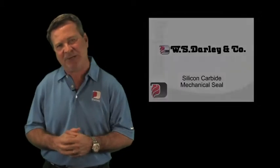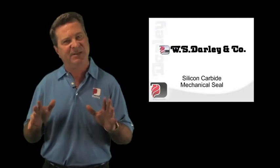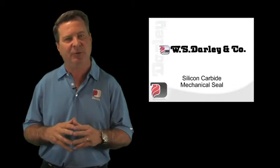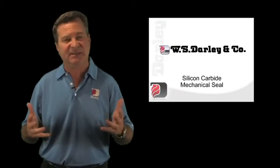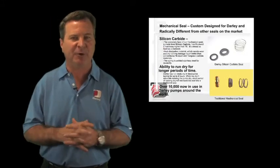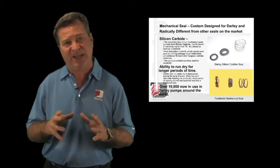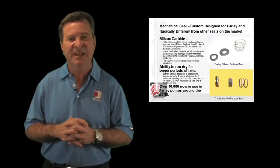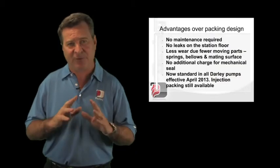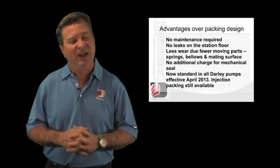We've attached an article here on our mechanical seals. Our mechanical seal is entirely different from others on the market and entirely different from what was available 50 years ago when we first began offering them. Back in those days, and still today with some manufacturers' pumps, you can't run those pumps dry for even a minute without burning up the seal. Our silicon carbide seal dissipates heat incredibly well — it has a Rockwell hardness in the 70s. We've built over 10,000 pumps with these seals, with very few failures even for pumps run a very long time. We've tested them for up to six hours without a failure.